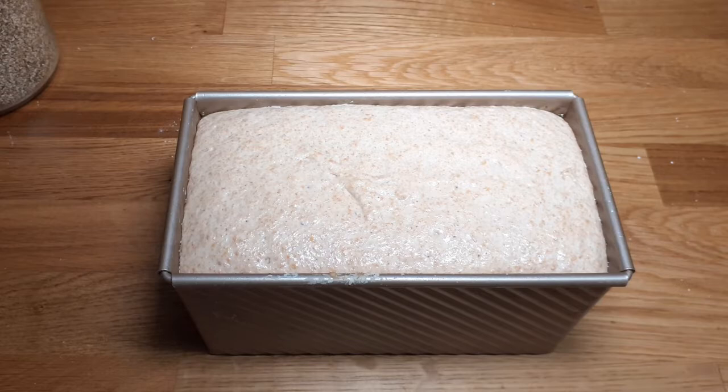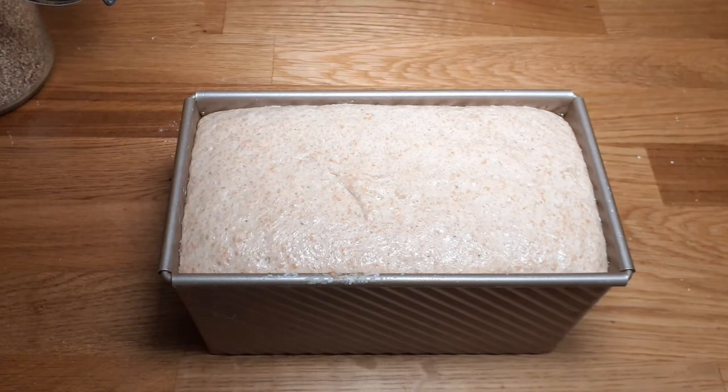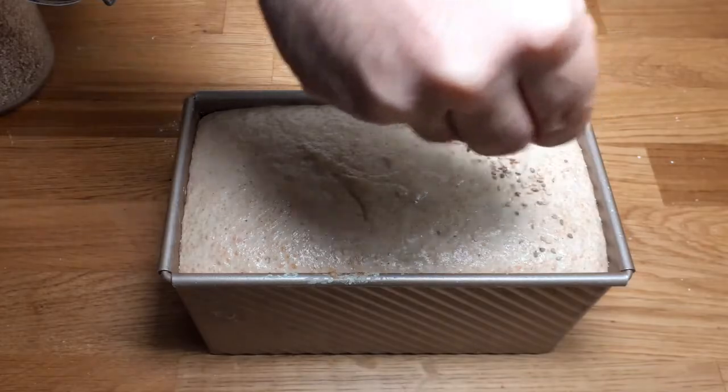After one and a half to two hours, it has risen very nicely and it is ready to be baked. You can sprinkle something on top — a bit of flour makes a very nice rustic effect. I'm going to sprinkle some sesame seeds.